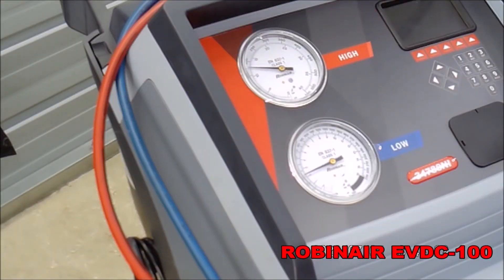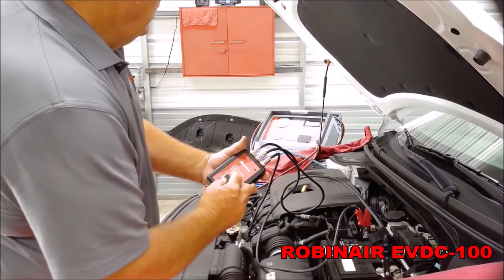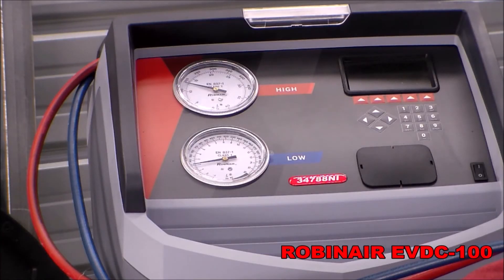If no change in pressure occurs, then the valve or the compressor is defective. If there are changes observed and the suction low side pressure goes down or the high side pressure goes up, the compressor is working properly.